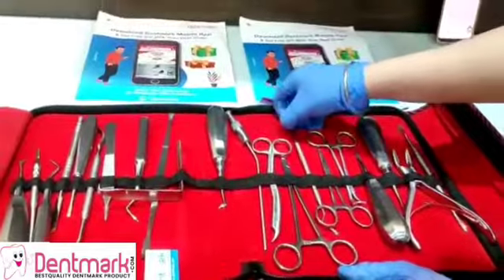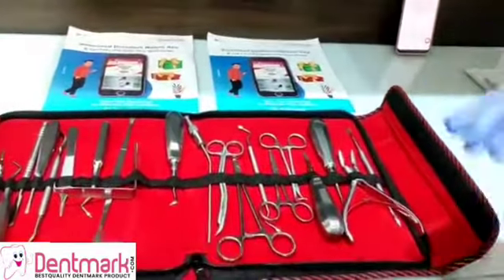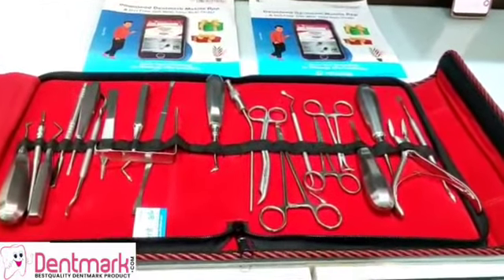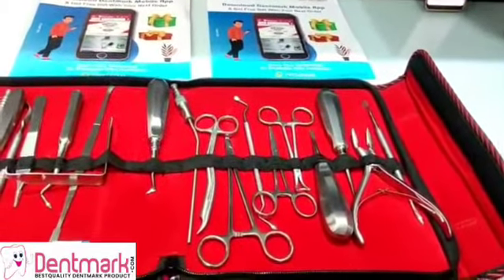This ergonomically designed kit is presented by Dentmark and it is autoclavable at 135 degrees. The various instruments which are presented in this kit are as follows.